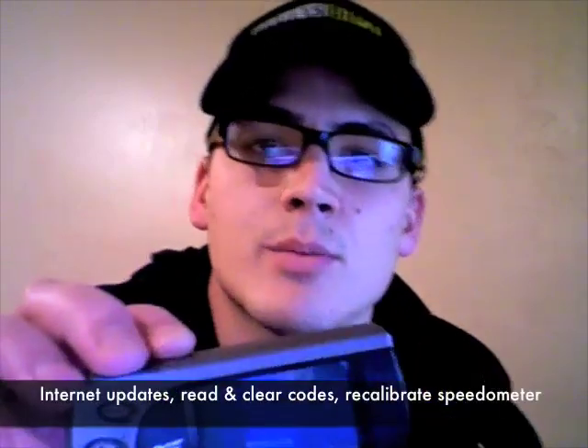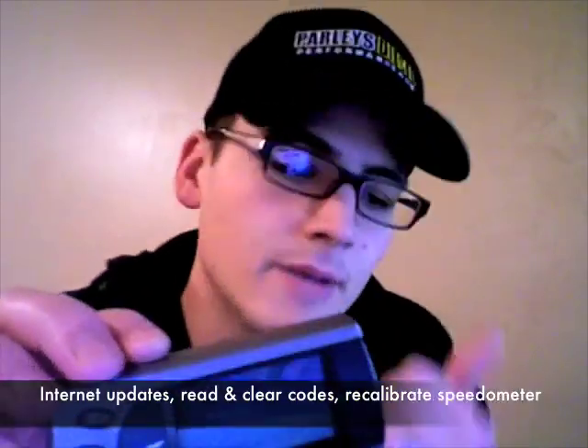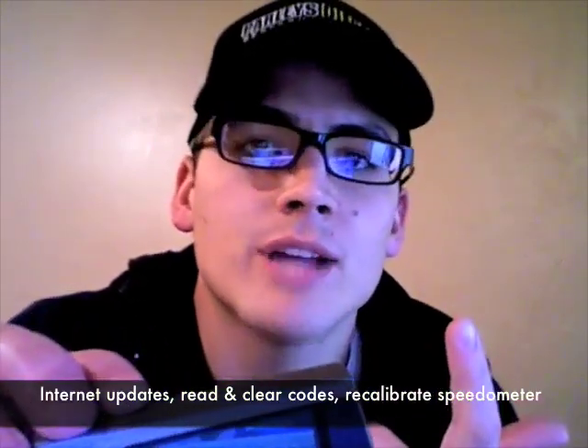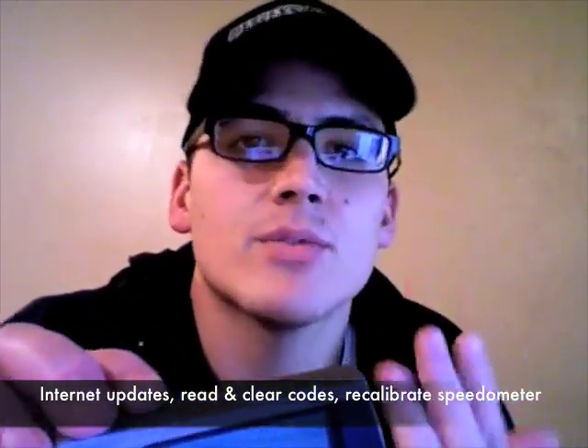When I say the benefits of a programmer, some of those include internet updatable, recalibrate for tire size, and many different things along those lines — benefits that you get with a programmer that very few modules have, with the exception of some from Quadzilla. So when we say the benefits of the programmer, that's what you're going to see.